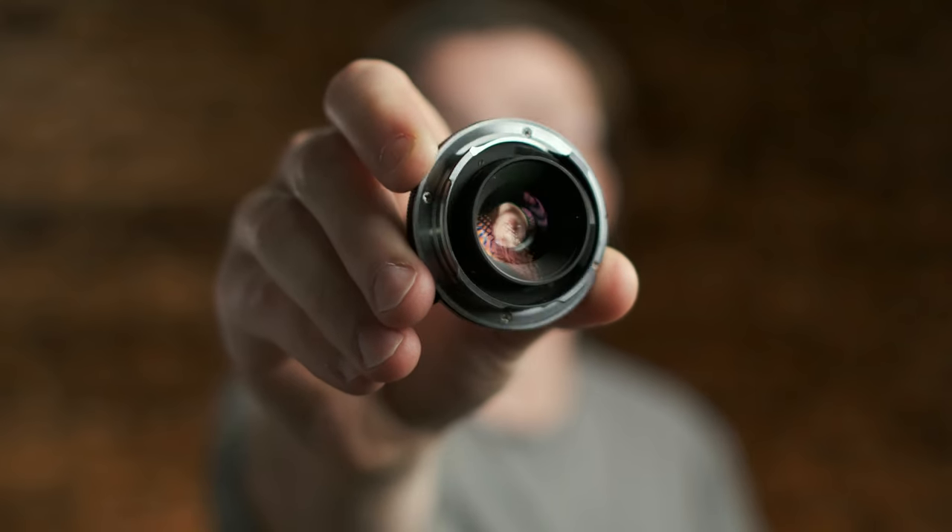Brighton Star makes this lens exclusively with a Leica L-mount on the back, which I actually don't have a Leica L-mount camera. But it's actually a great thing that it's a Leica L-mount, because that is one of the most easily adaptable mounts to almost any camera.